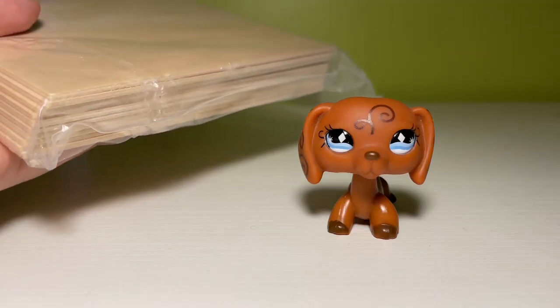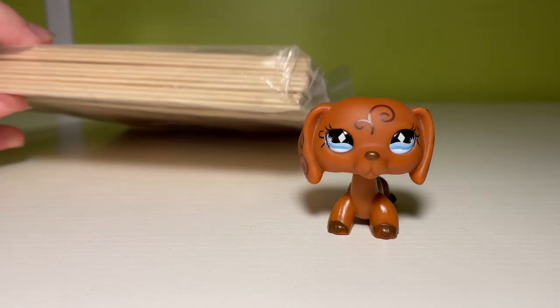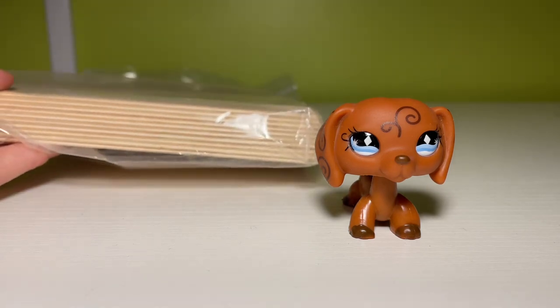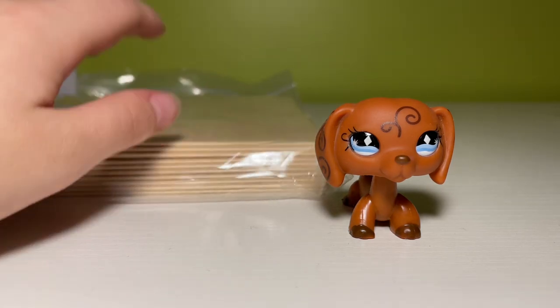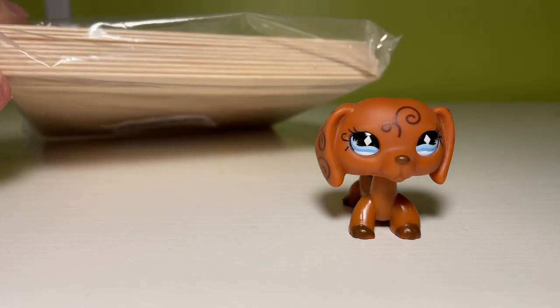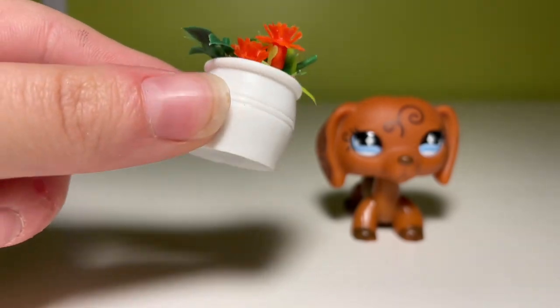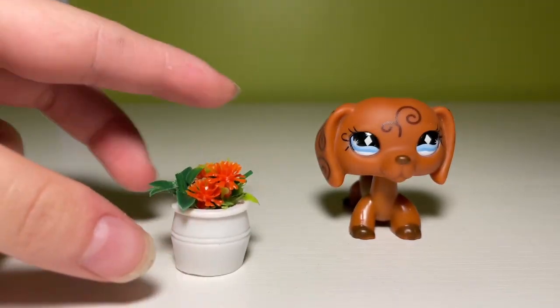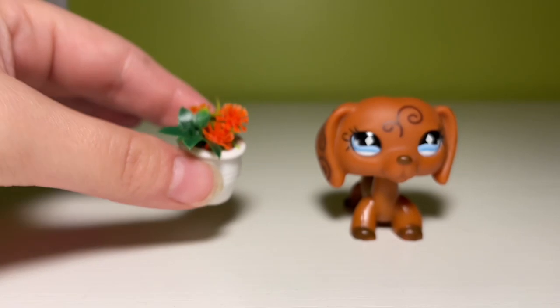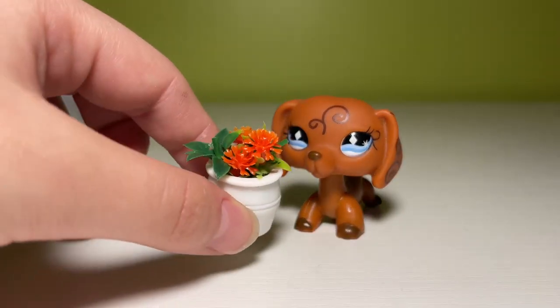I also have some crafting supplies to showcase in this video. I got balsa wood just for making little miniature rooms in mini scenes, and I think this is going to be really nice for that. The next thing I ordered was another potted plant, because apparently I can't get enough of these. The pot is pretty nice, the whole plant is pretty nice — clearly plastic — but I think it's really cute, and I think it's a pretty good scale for LPS, so I like this.